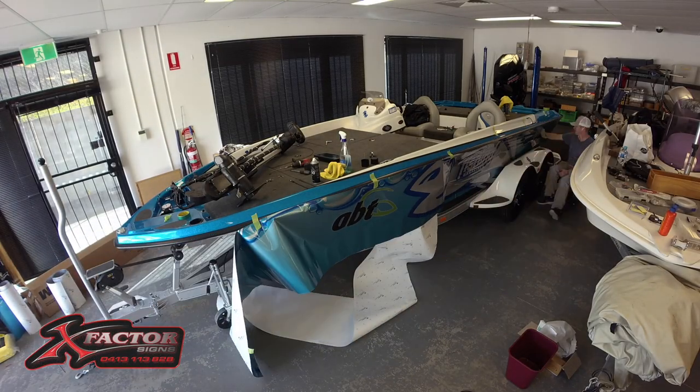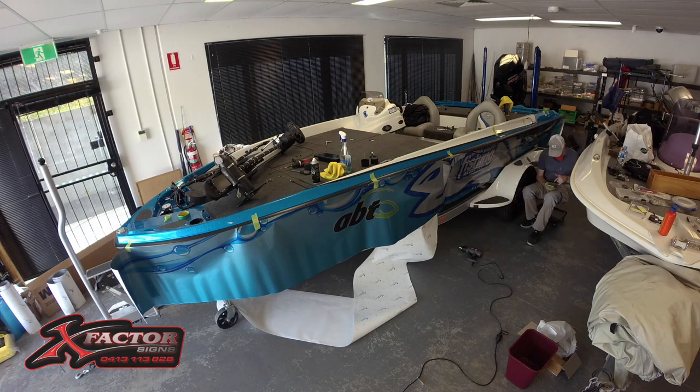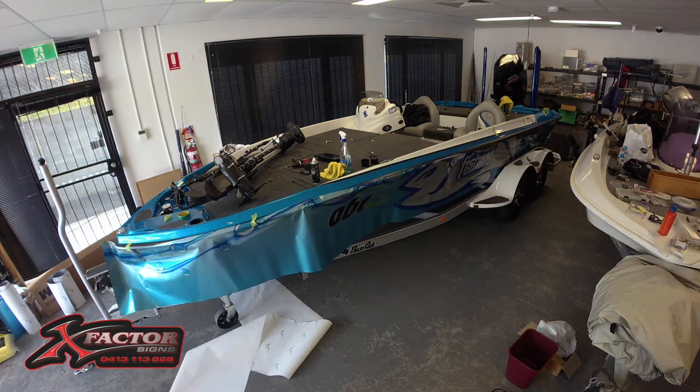G'day, Steve Morgan here from Fishing Monthly magazines with something just a little bit different for you. Today we've got a time-lapse of the Fishing Monthly Basscat being wrapped by Richard Potter from X Factor Signs.